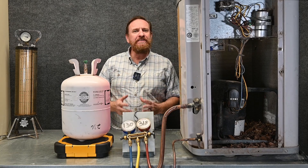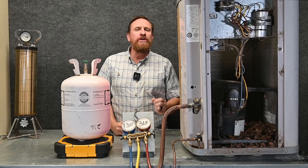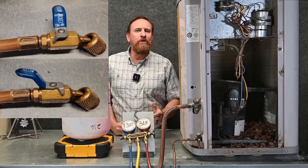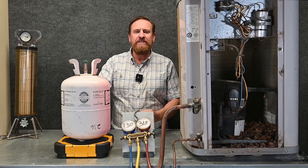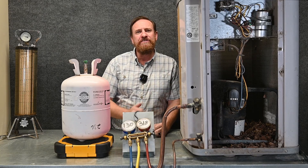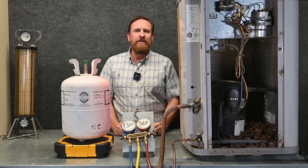Carrying on from our last video, it's going to be very similar except now instead of using the automatic low-loss fittings, we're going to use the manual valve style low-loss fittings. These give a little bit more control, but we still have the same goal: take the refrigerant out of the tank without fractionation, get it through our hoses without contamination, and get it into the refrigeration system without damaging our compressors. We have those same three steps we have to go through.